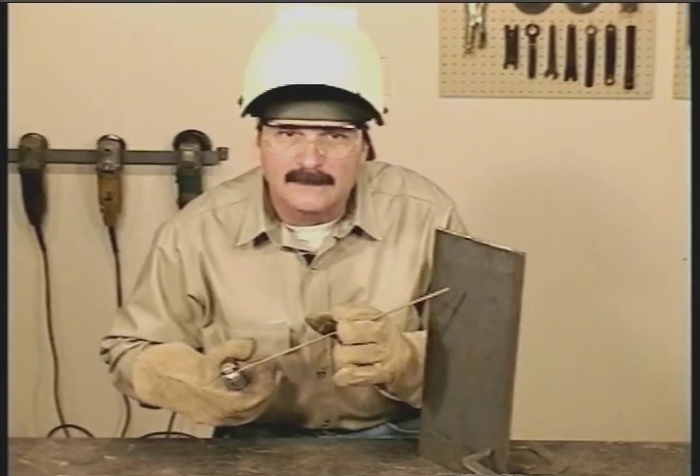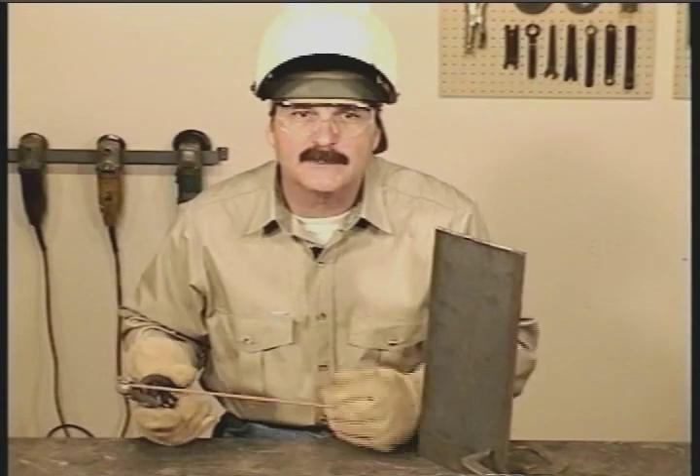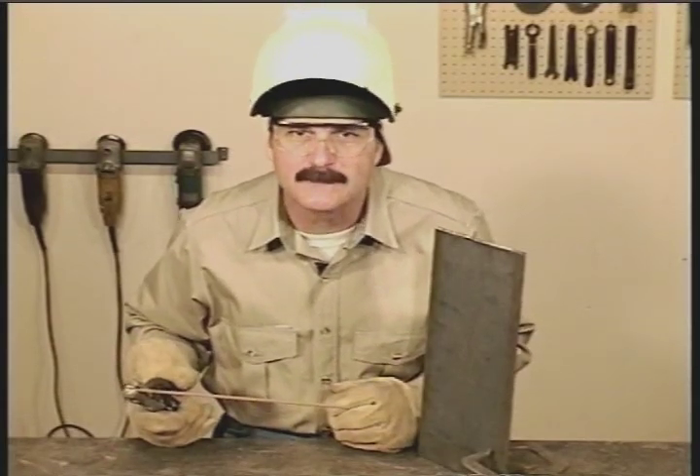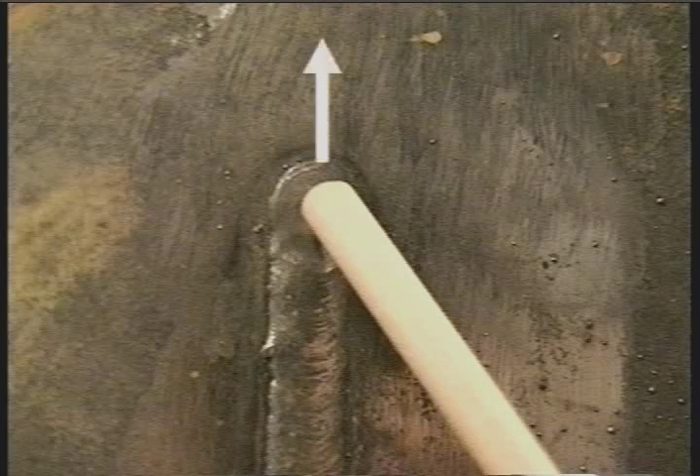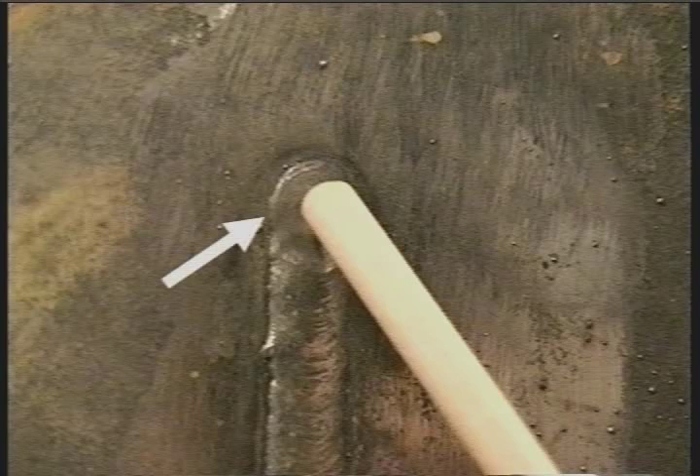For more weld buildup on heavier metal, 6013 can be run uphill. Start by turning the amperage down 5 to 10 amps. Try using a side-to-side motion, moving up fast enough to keep the puddle from dripping down. Make sure the sides are filling in to avoid leaving undercut.